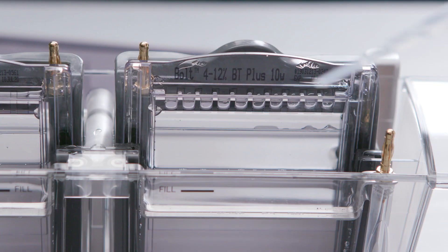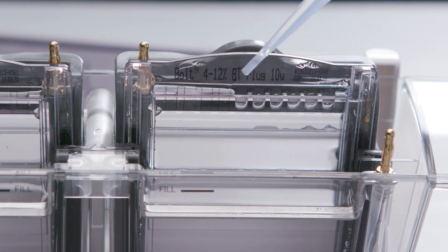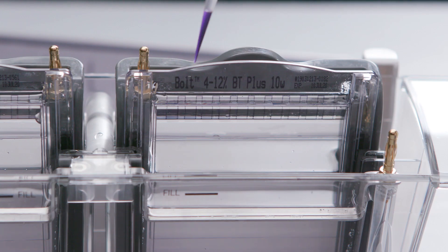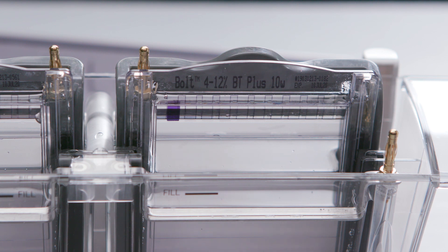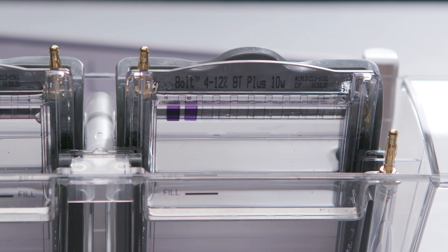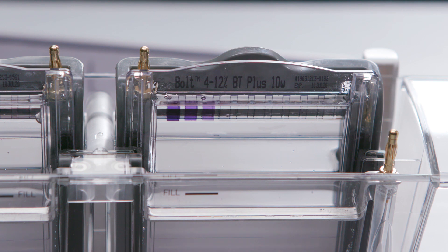If you're running two gels, repeat this for the other gel. Fill the wells of the gel with running buffer. Simply lower the pipette tip into the well and pipette the sample in. The front-loading wedge-shaped wells make it easy to load samples using a standard pipette tip. Load the pre-stained ladder into a separate well in order to assess the relative molecular weight of the target proteins and monitor the separation during electrophoresis.